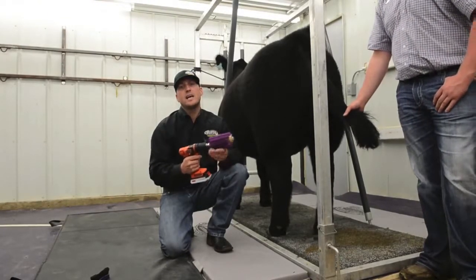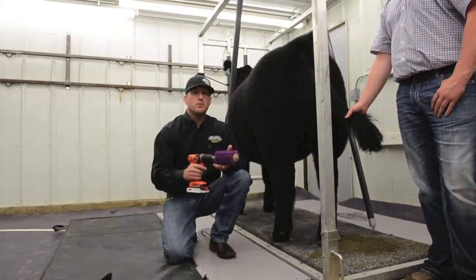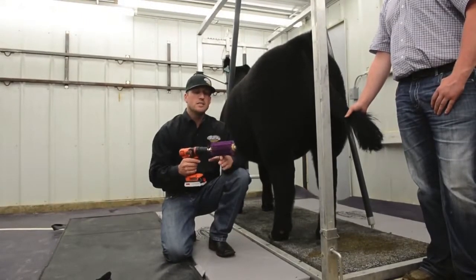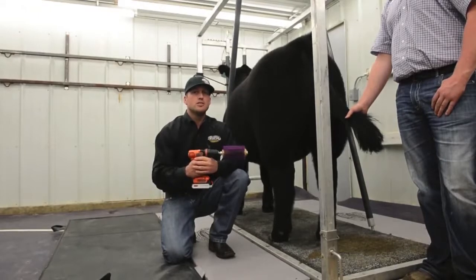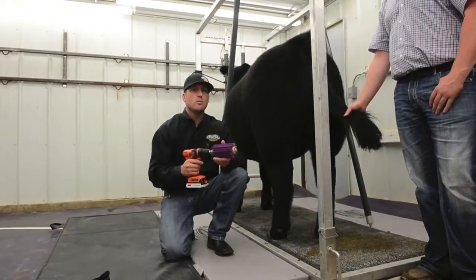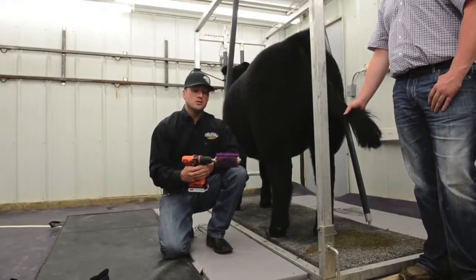What it does is you're training that hair for show day, you're getting the dirt and dandruff off of their hide, and you're helping promote hair growth. Using this every day, you can change your program. Leg hair and stuff is so important nowadays, and you just help yourself when you actually get to show day.